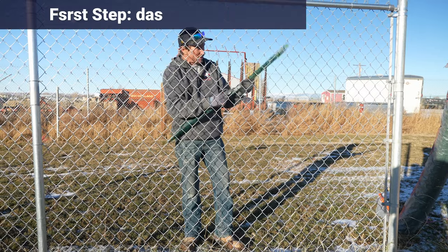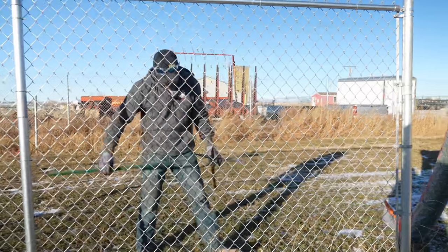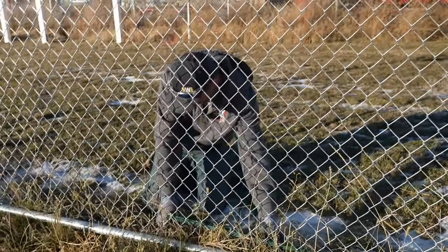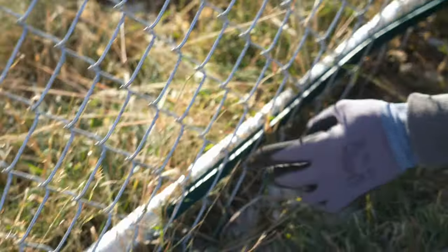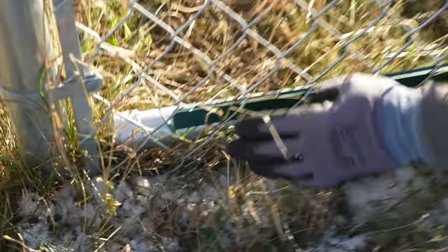The first thing that you need to do is install the bottom channel. It comes in three pieces like this for the brand that we are installing right now. I'm just going to go ahead and figure out where it ends and feed it through right where that tension wire would go.